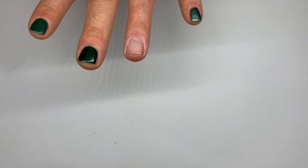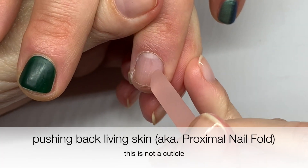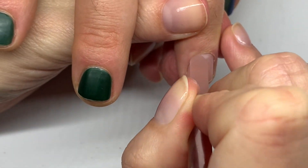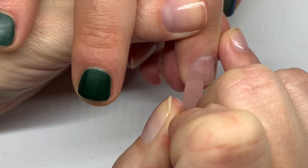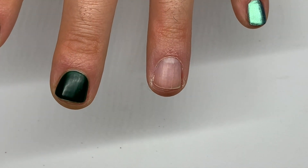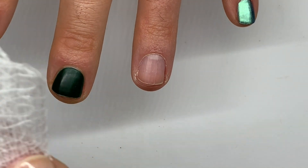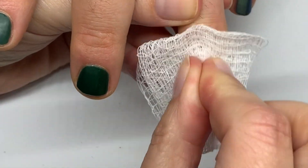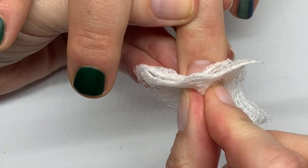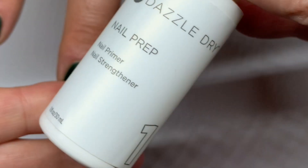Let's do everything properly. I'm going to push back the living skin — the cuticle — because even after a proper manicure, after a few days that skin sometimes needs to be pushed back a little bit. Then we're going to use Prep. I really want to do all the steps to show you the right way, because sometimes pure acetone or alcohol is a little too drying to the nail.